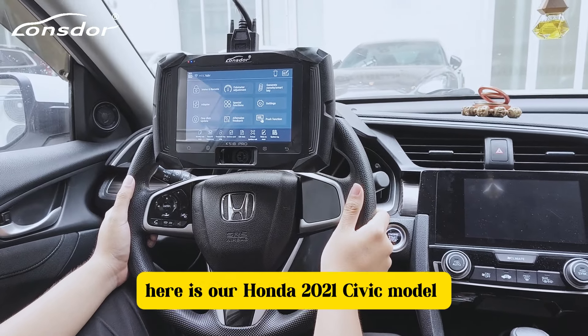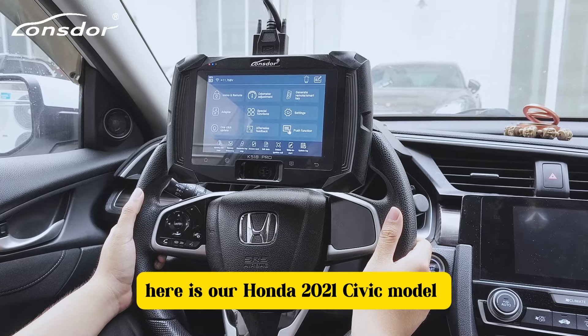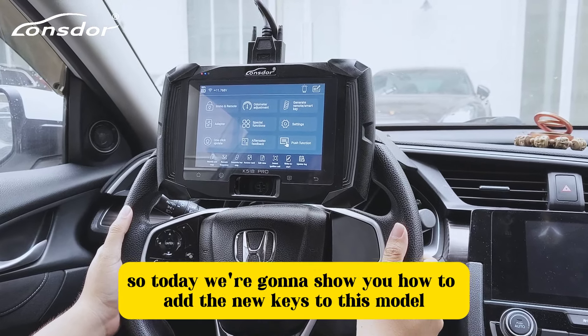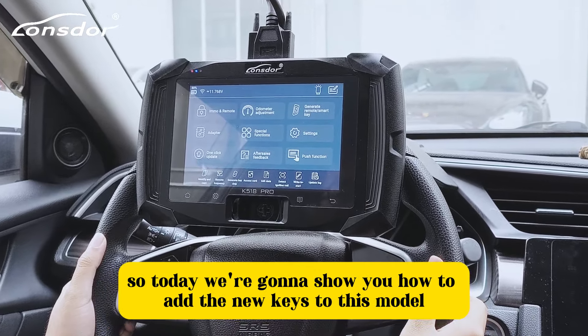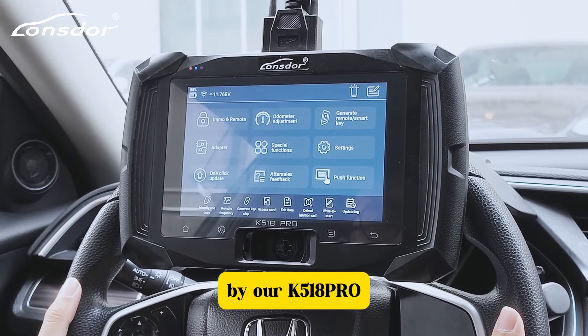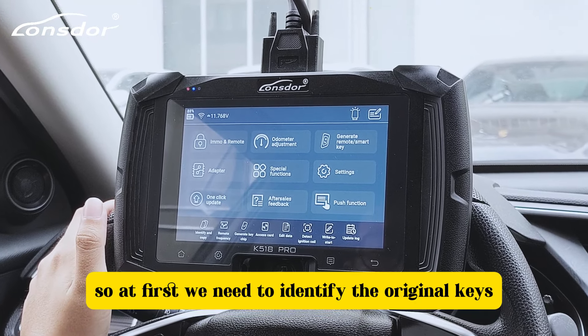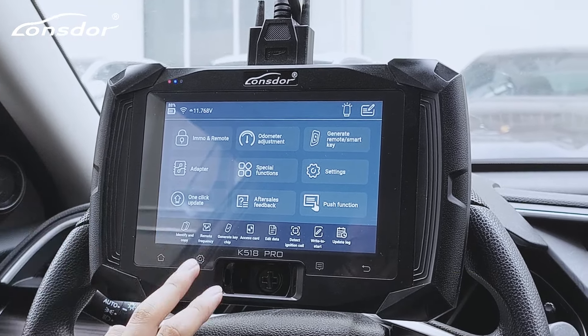Hello everyone, here is our Honda 2021 Civic model. Today we're going to show you how to add new keys to this model using our 518 device. First, we need to identify the original keys.